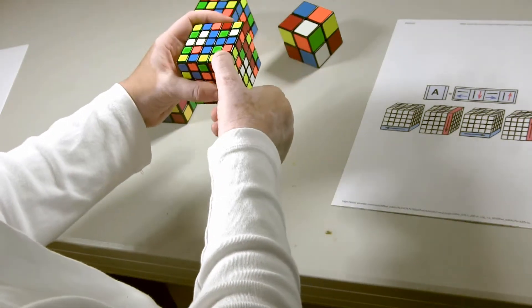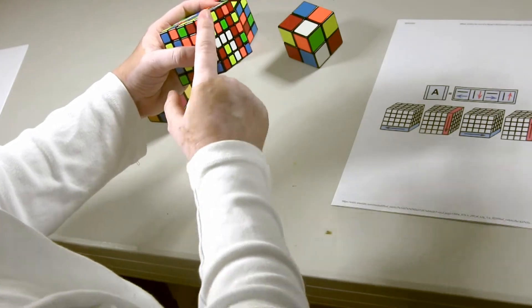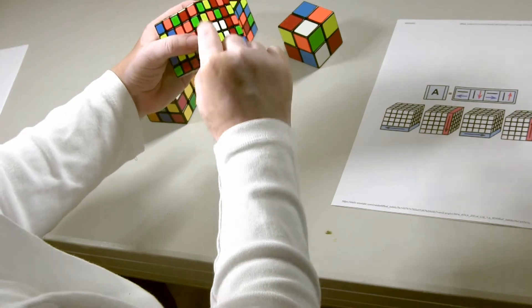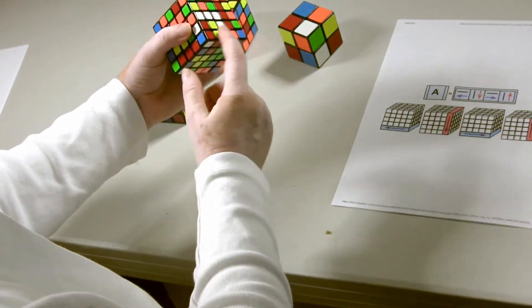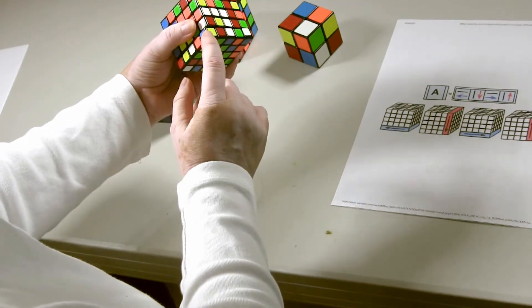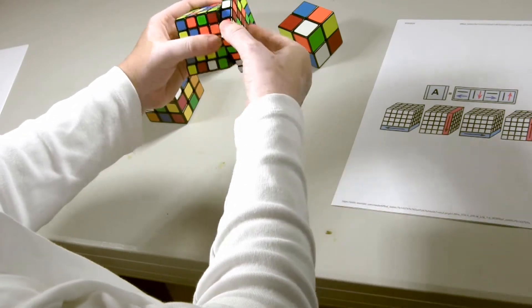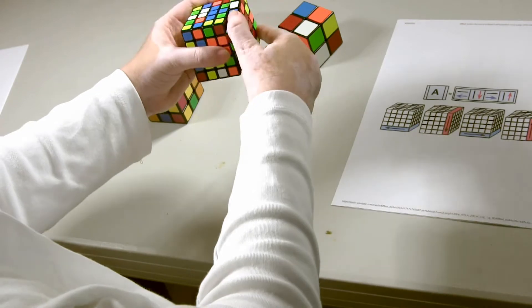But if there's no yellow to begin with, it's not going to be helpful. So I rotate the bottom by quarter turns until there is a yellow in one of these two spaces. There is a yellow right there. So I return to Formula A again — move this out, down, in, up.